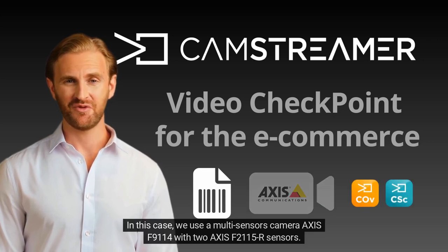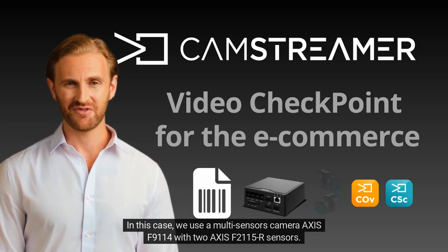In this case, we use a multi-sensor camera Axis F90114 with two Axis F2115 sensors.